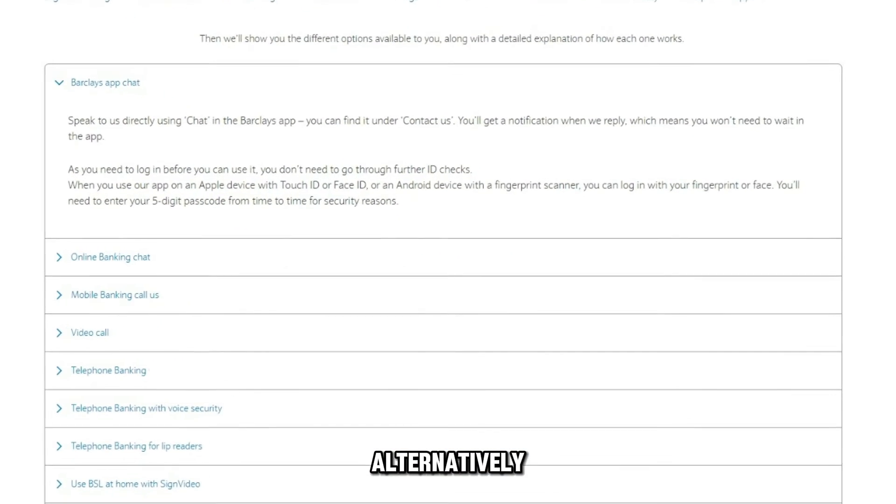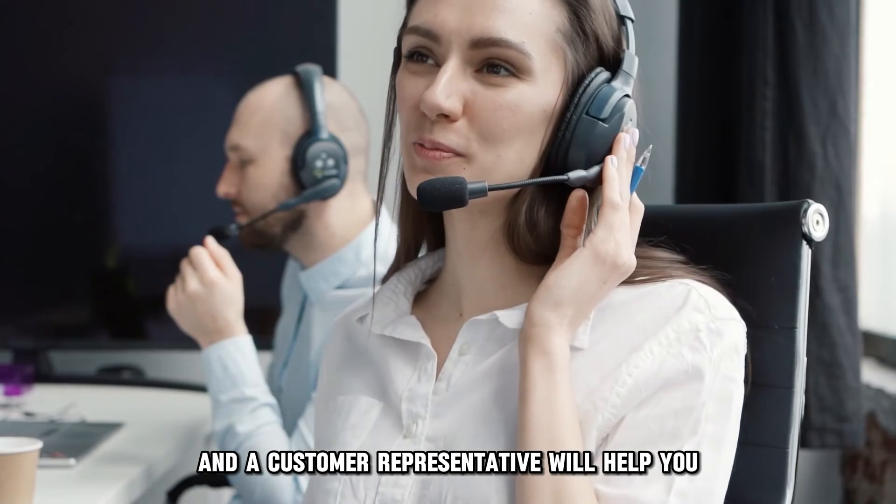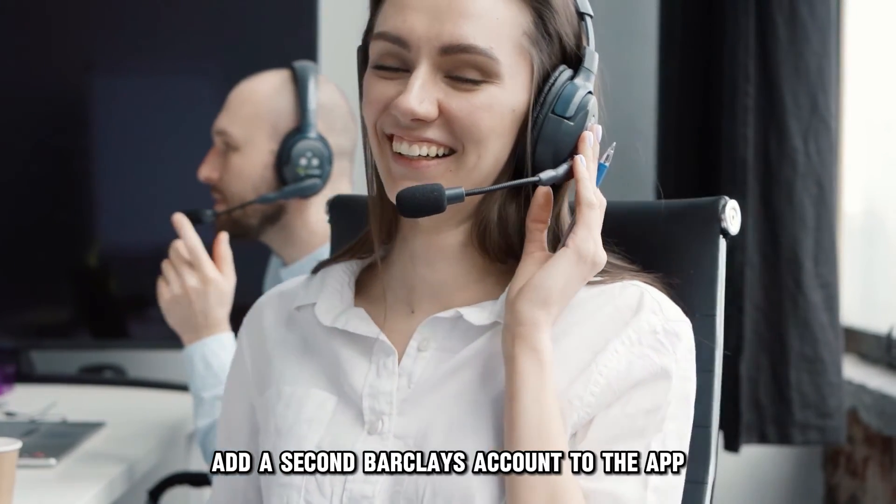Alternatively, use the in-app chat feature. Describe your problem, and a customer representative will help you add a second Barclays account to the app.